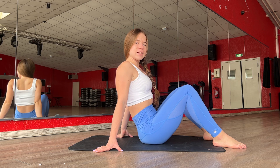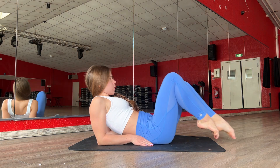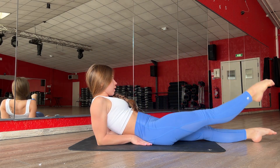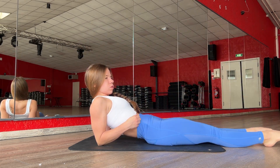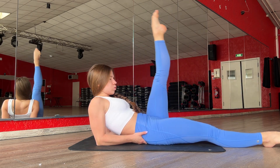Hello guys, welcome to my channel. Let's start our training. Now you need to go on your back and your elbow, and just walk with your leg. One, two, three, two, other one, one, two.